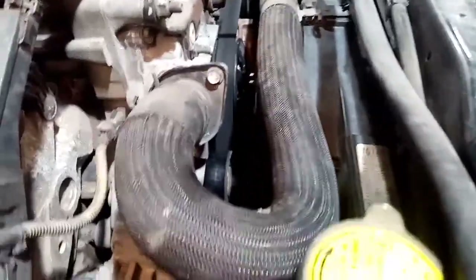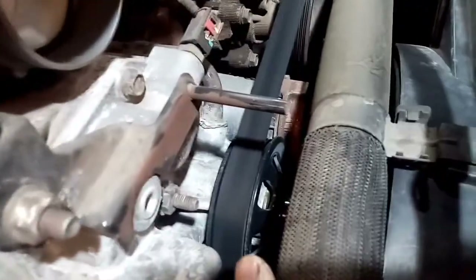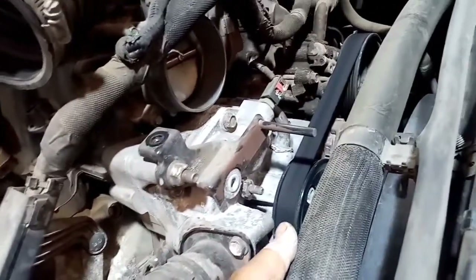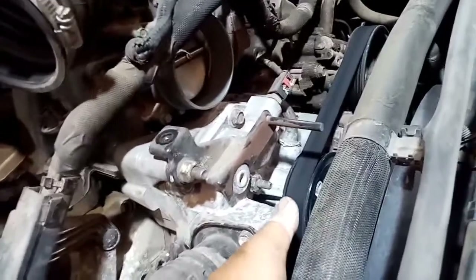Looking at the fan motor, we noticed that it has a large amount of play. Look at that — the fan has that much play. So this fan is already damaged — the bearing is worn and has been grinding, causing a short circuit.